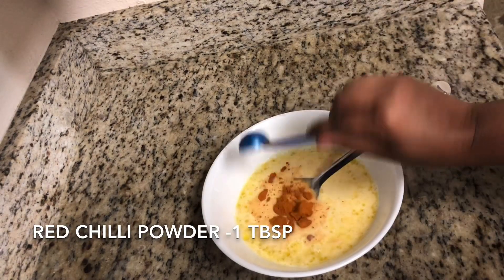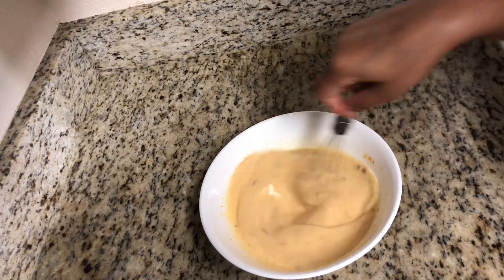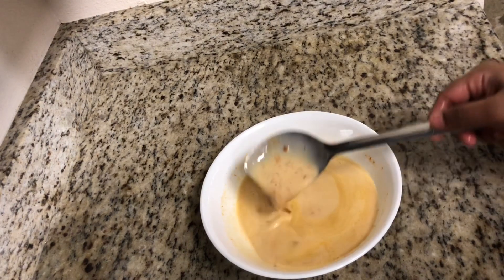I am adding one tablespoon of red chili powder. We are going to make our pancake paratha very spicy so that we do not need any side dish for it. Now mix it well along with the batter.